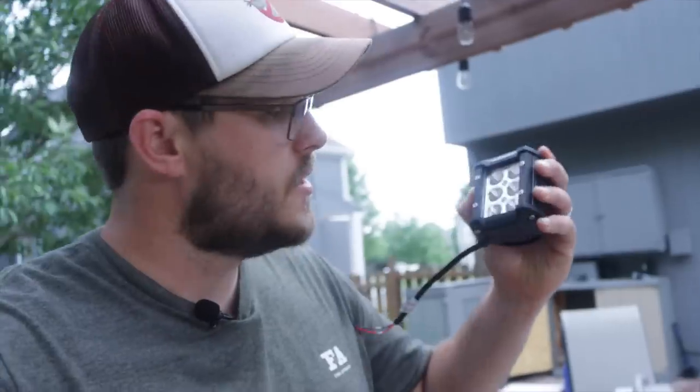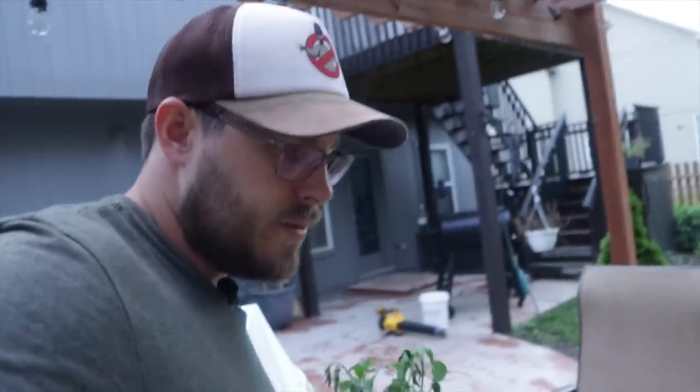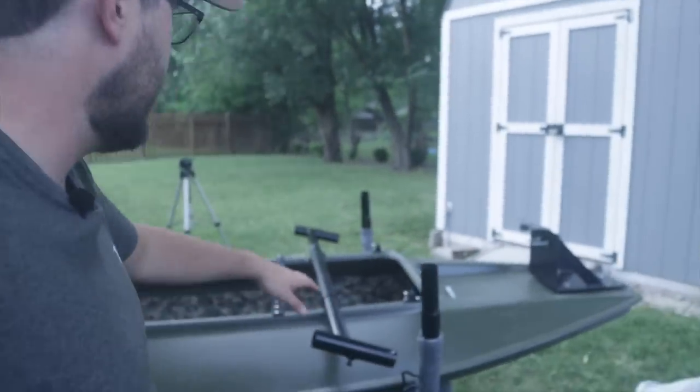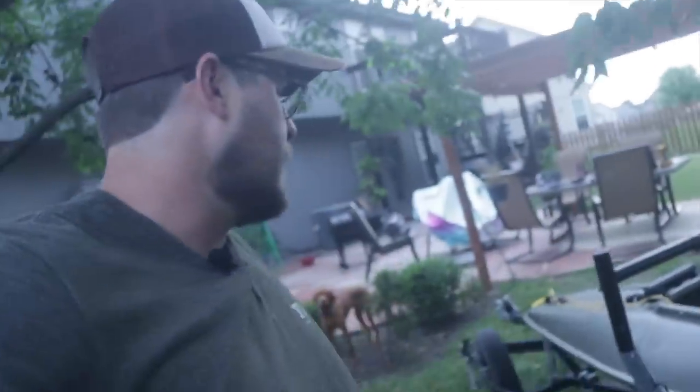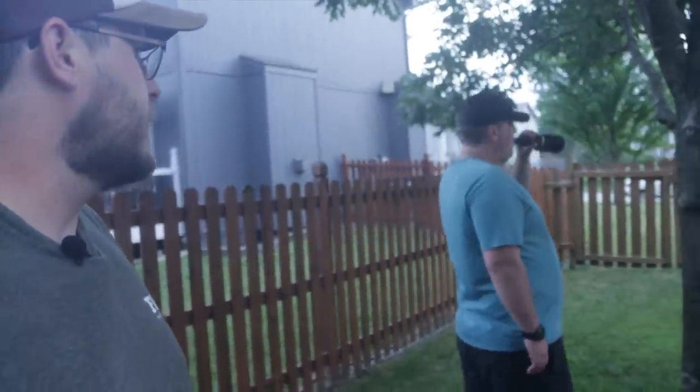I've got Adam here with me today and we're going to be working on the trailer a little bit. The game plan is to add some reverse lights to the trailer — we're going to be adding that to the ladder rack. I've got a waterproof switch and we're going to wire the reverse lights up to the tail light, so if I flip the switch the reverse lights will come on while it's hooked to the truck. We're running the wires through the ladder rack for each of the lights on the corners.